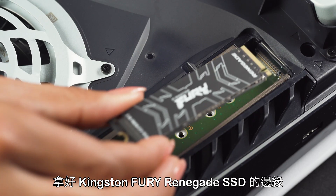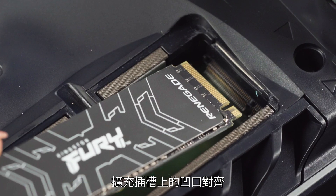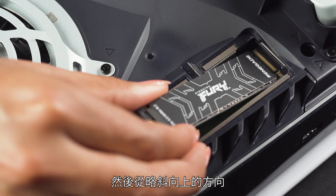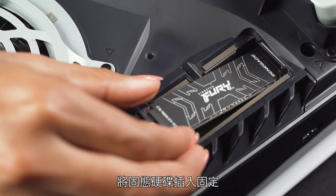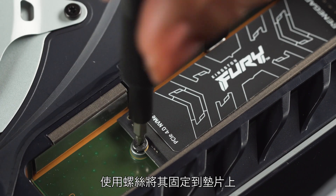Hold the edge of your Kingston Fury Renegade SSD, align it with the notch on the expansion cover, and then starting from a diagonally upward position, firmly insert your drive all the way in. Tilt the SSD down and fasten it to the spacer with the screw.